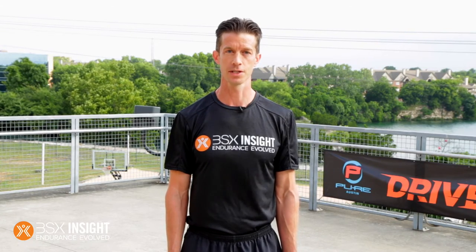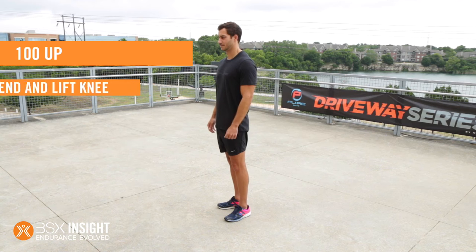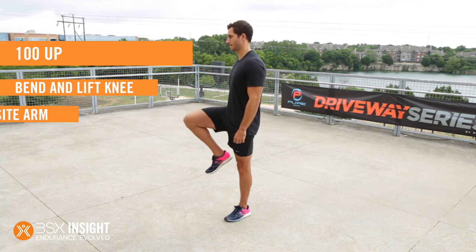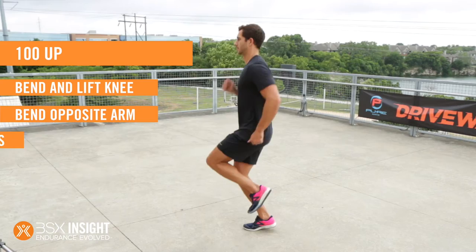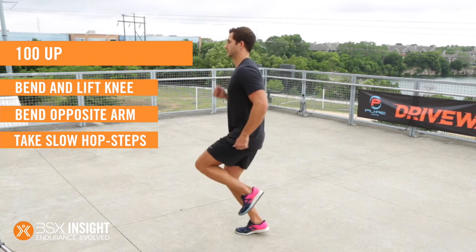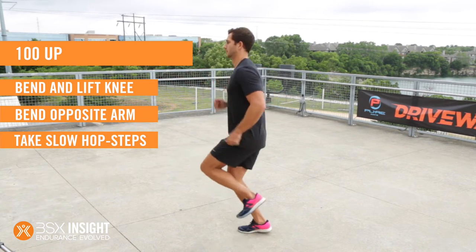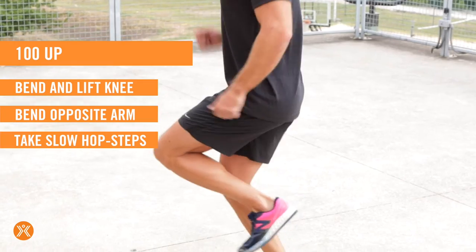This exercise is basically slow motion running in place. Here's how you do it. Start by bending your right knee and lifting it up to hip level. At the same time, bend your left arm so you're positioned just as you would be when running normally. Now you're going to take a hop step — lower your right foot to the ground, but just before it touches down, reverse your position: bend the left knee, lifting that to hip level, and bend your right arm at the same time.